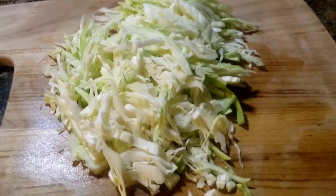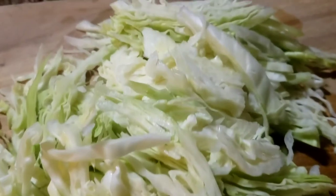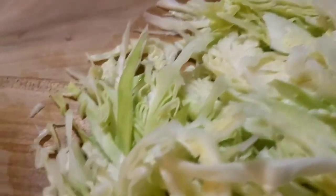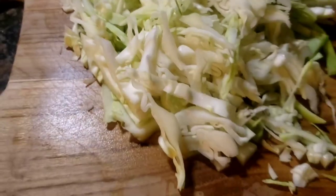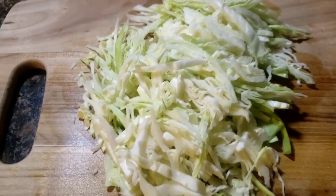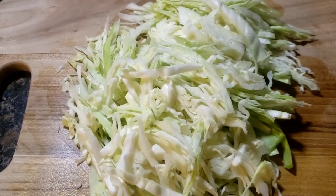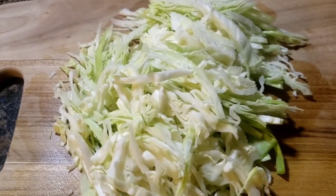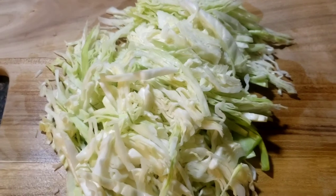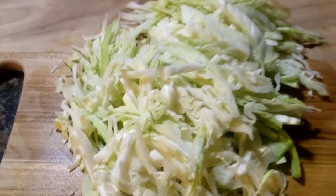And that's it — how to clean and cut up your cabbage Jamaican style! Thank you so much for watching. Subscribe, share, and comment. Let me know if you do try this method of cleaning and cutting up your cabbage. Big up on the shelf, guys, and thank you so much for watching. God bless, bye!